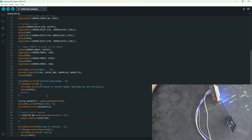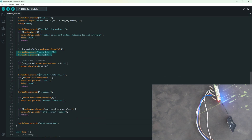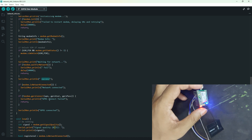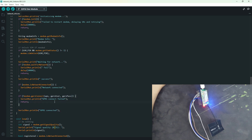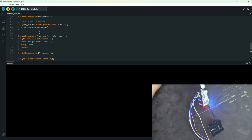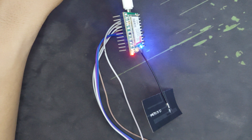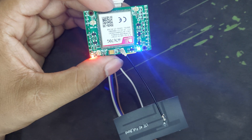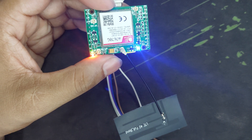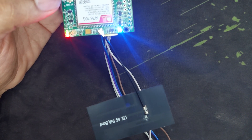In the setup, I check some functions: serial begin, it prints modem info, and if the SIM module is connected to the network it prints 'network connected.' There is also a GPRS connected function — not needed right now but included. In the loop, it continuously prints at a three-second interval. After uploading and opening the serial monitor: modem started, success, network connected, GPRS connected, and signal quality is 30 — which is a good signal. Our SIM A7670G GSM modem is successfully connected to the network and talking with the ESP32.